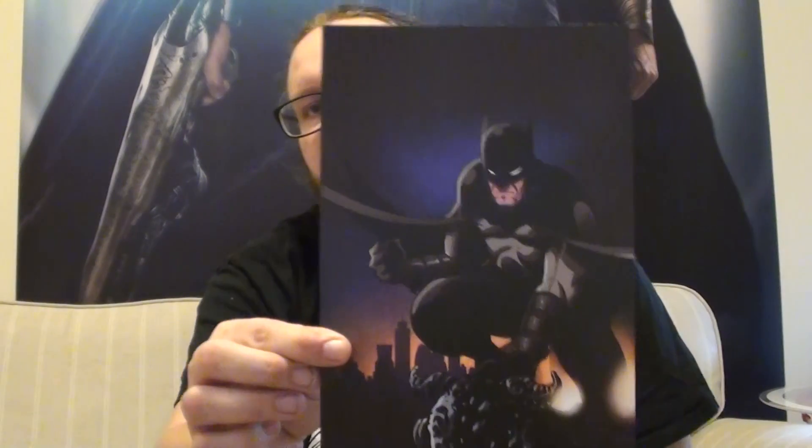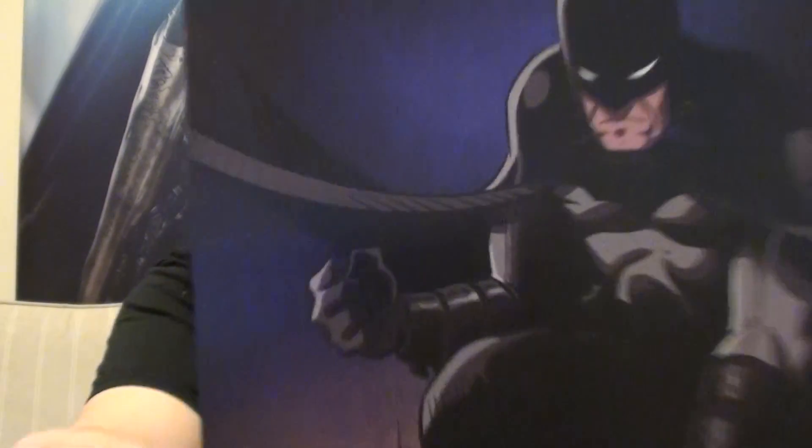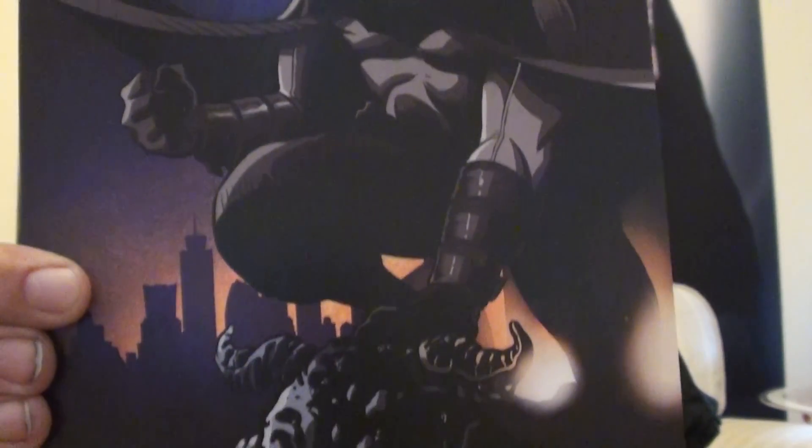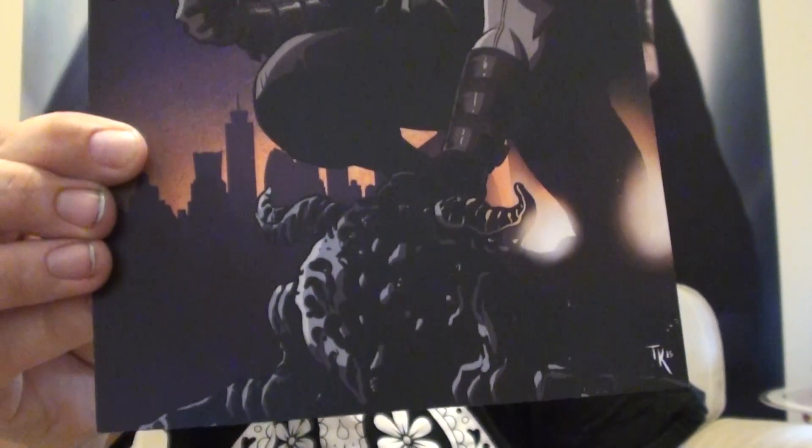And then we have a print. This is a nice print too. You can't go wrong with a bit of a Batman print. Let me get nice and close so you can really see the detail in that. It's really nice. It's cool — I really like that. That's a good Batman.